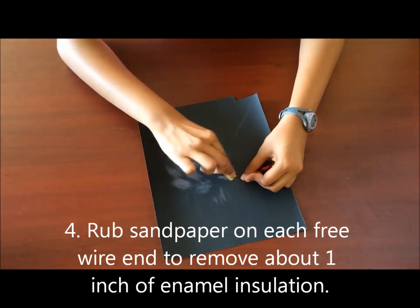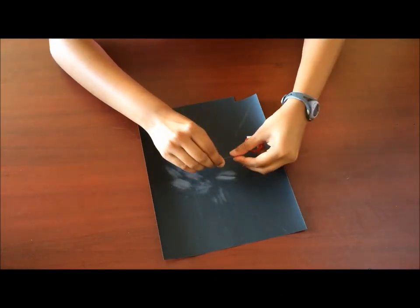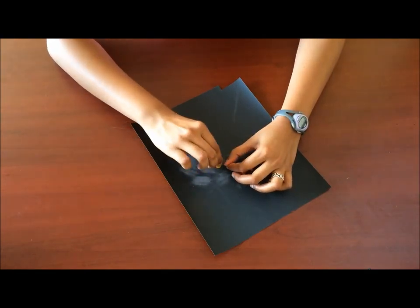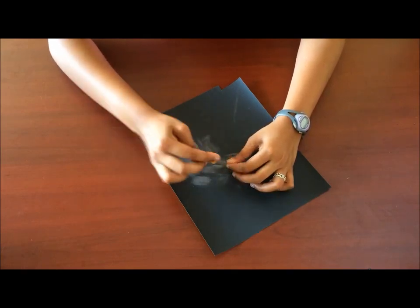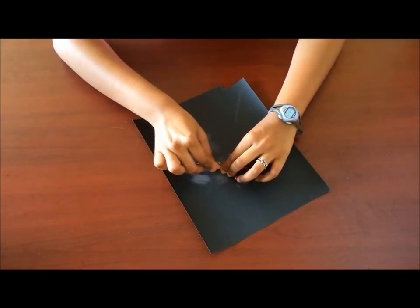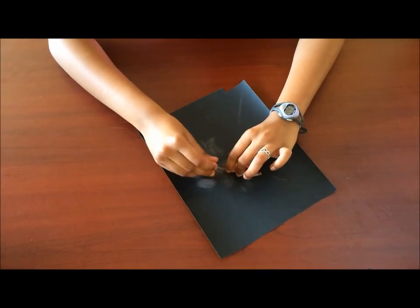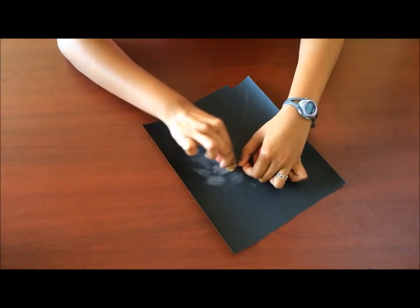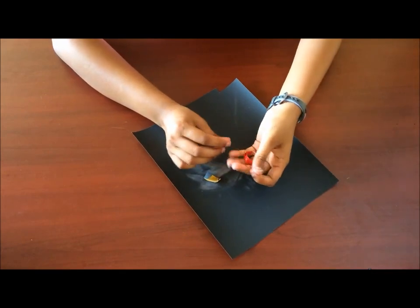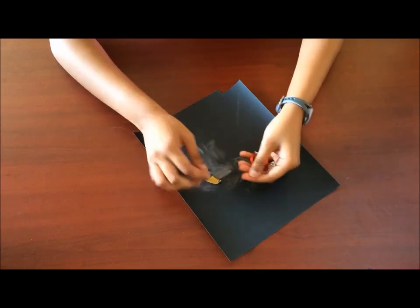Make sure you get all of the coating off the exposed edge — about an inch — and get all sides of it. It's really important to get all of the coating off so that you have good connections when you implement this part into the speakers. Do the same thing on the other side, about an inch. Got about an inch of the coating off on either end, so now you can put the sandpaper away.